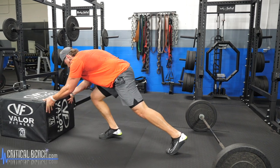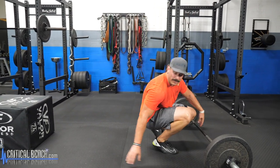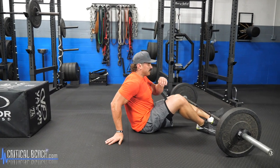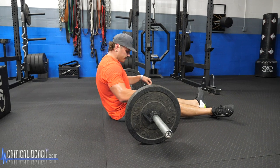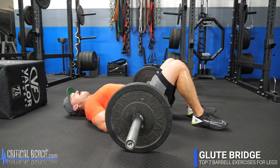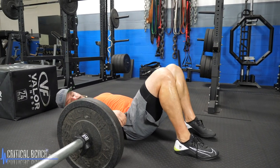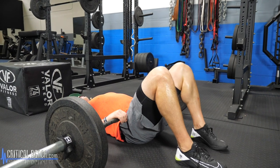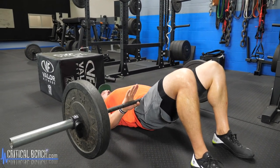The seventh and final exercise is similar to the hip thruster — it's a barbell glute bridge. Keep your shoulder blades locked down on the ground, knees bent, and really drive through your heels to fire those glutes.